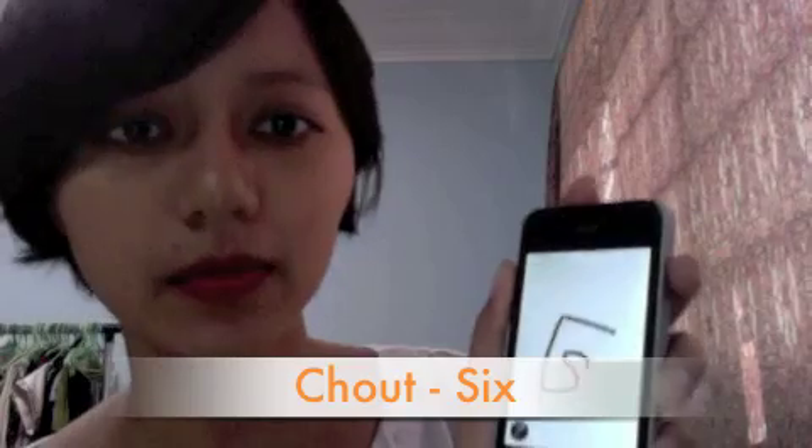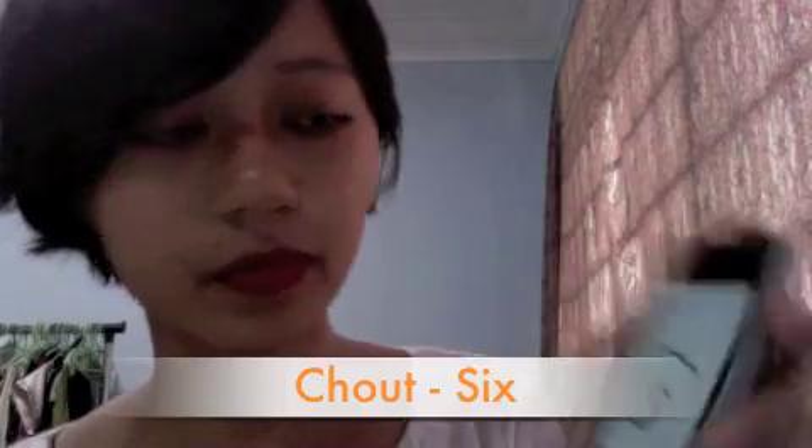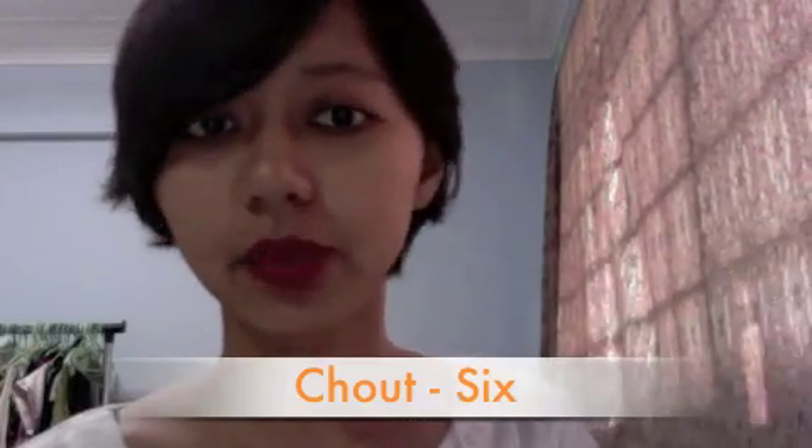I'm gonna show you number six — how we say and how we draw number six. We call it 'cha.' Cha, cha, cha. And the next one will be number seven.